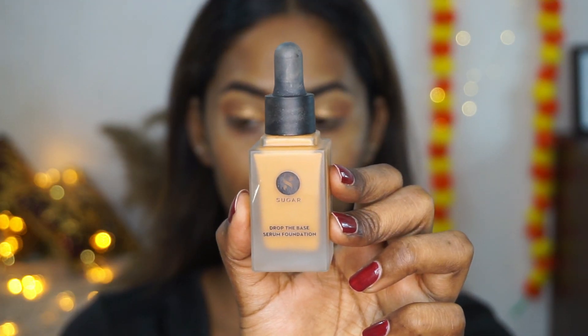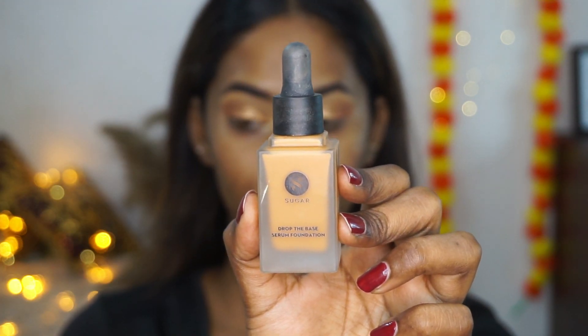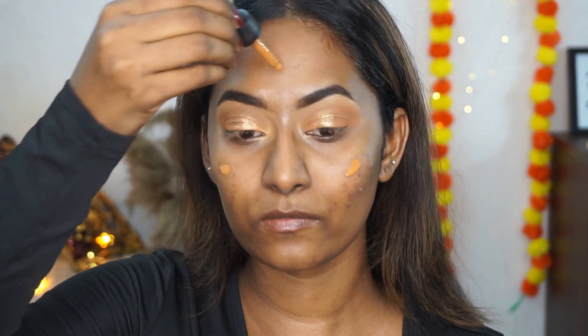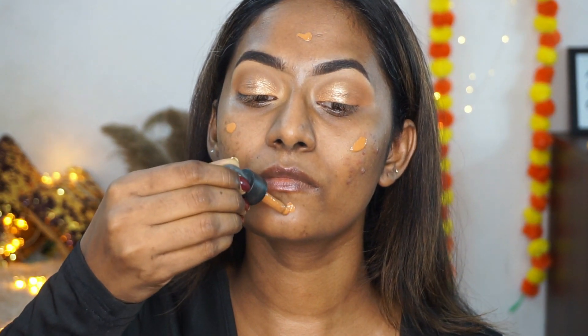For base today I'm going to use the Drop the Base serum foundation in the shade Lungo, which is a very lightweight and natural finish foundation. I'm just going to drop that onto the main areas of the face.